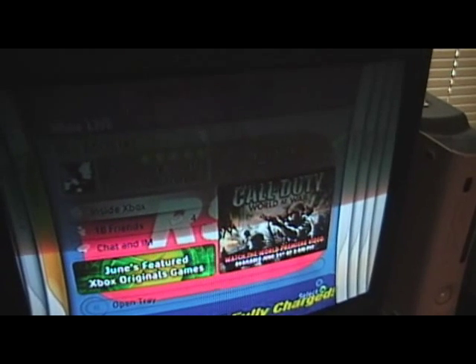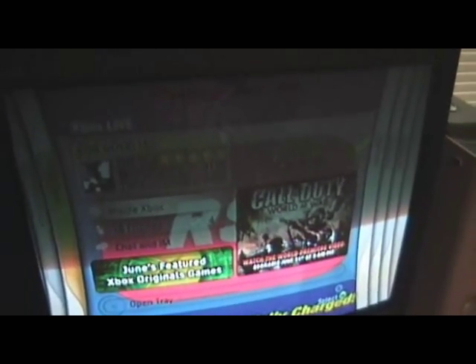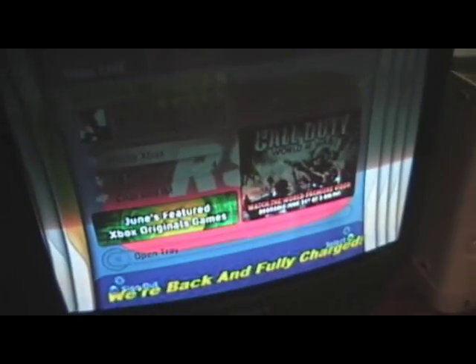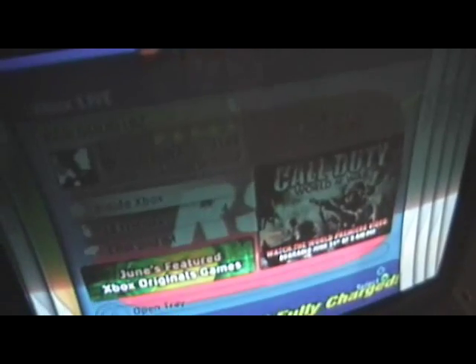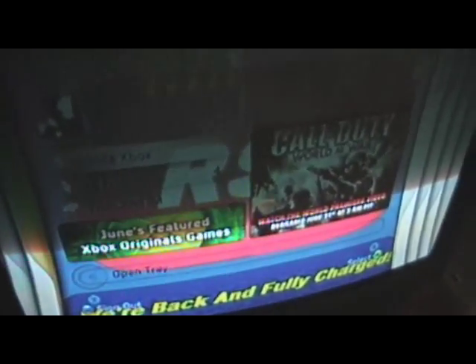Hey everyone, this is a Blue Shoes Productions tutorial. Today I'm going to show you how to record video games off of any video game console. This works on VHS players and DVD players too, but be careful not to break copyright rules if you do VHS or DVD. I use the Dazzle DVC 170 — I'll get into all that later.